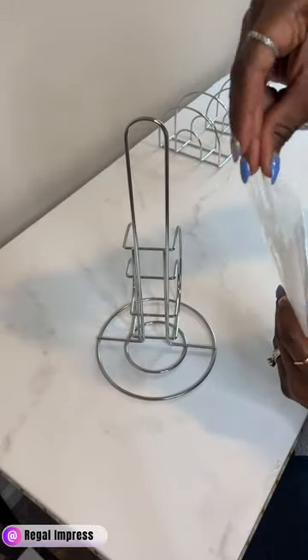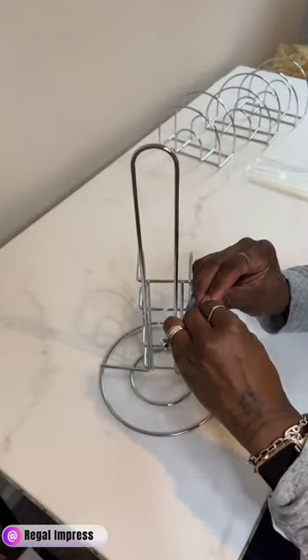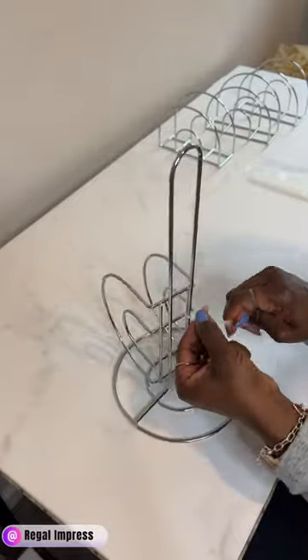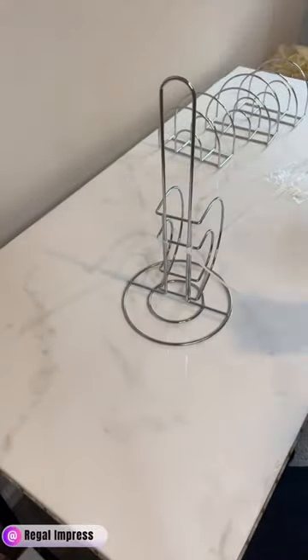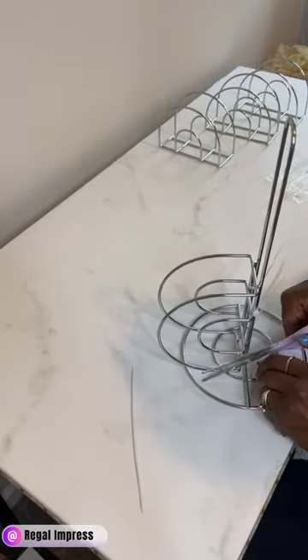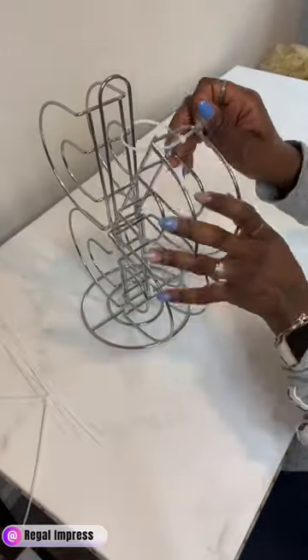Right now I'm getting ready to secure the first napkin holder using zip ties from Dollar Tree. You want to make sure you secure them — you can use at least four, two on the top and two on the bottom, or you can just do two. I chose to do four. Then I'm going to cut off the excess, and this is how it looks.